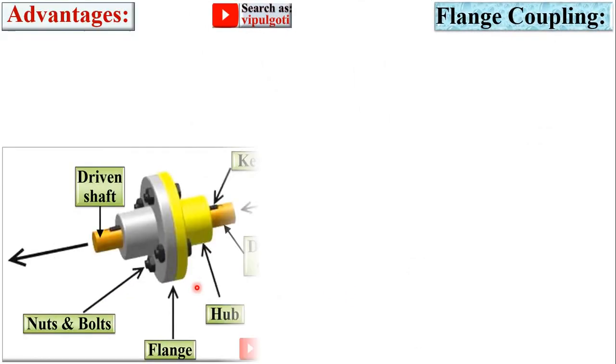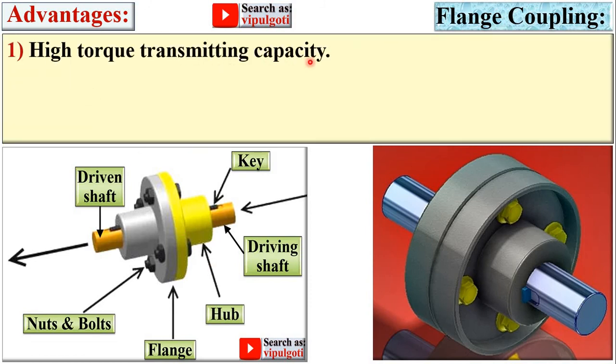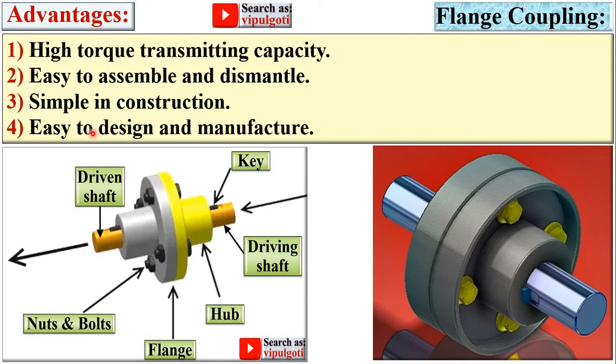Advantages of the flange coupling: high torque transmitting capacity; easy to assemble and disassemble; simple in construction; easy to design and manufacture.